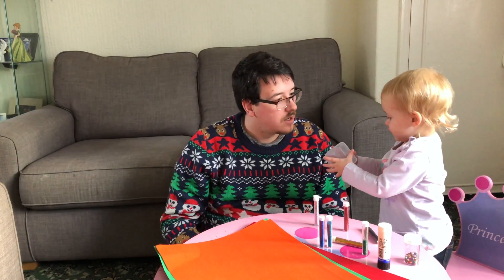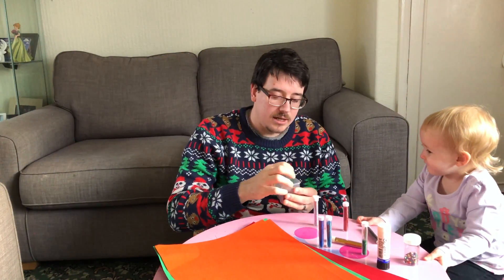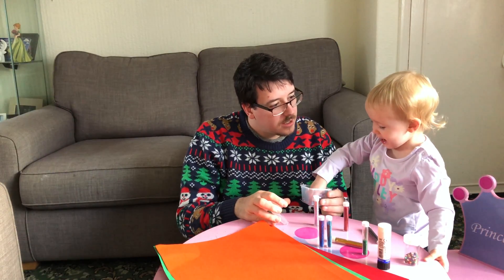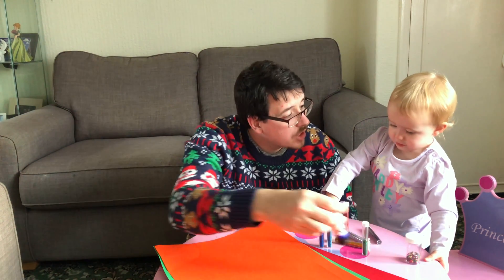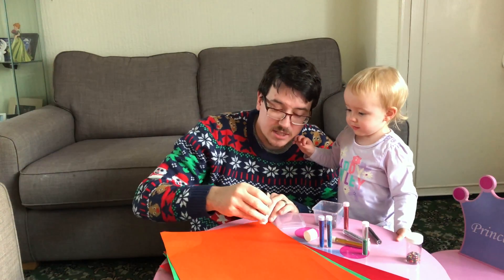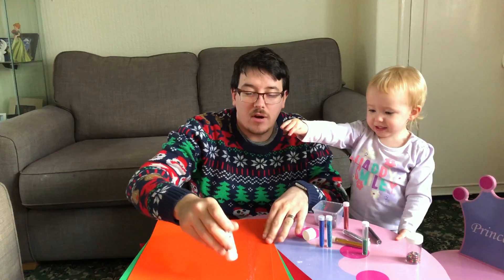This is going to be the fun bit. First things first, we need to put glue on the card. Pritt stick, or any glue really — Pritt stick's probably better, you'll get a good fair amount on. Any glue will do.